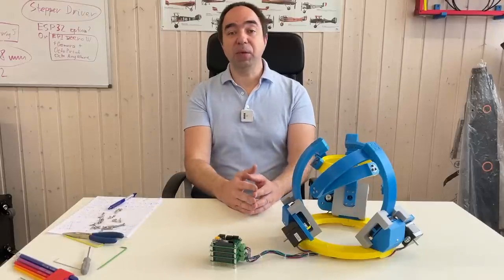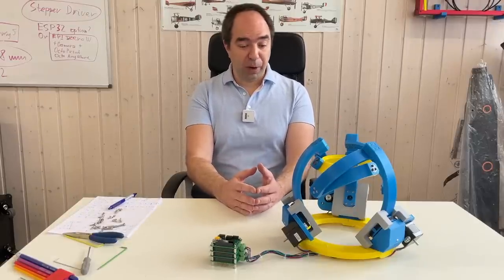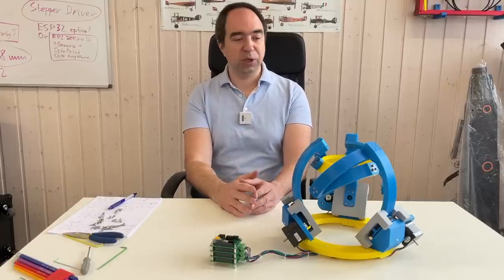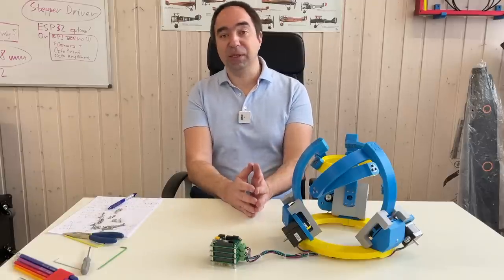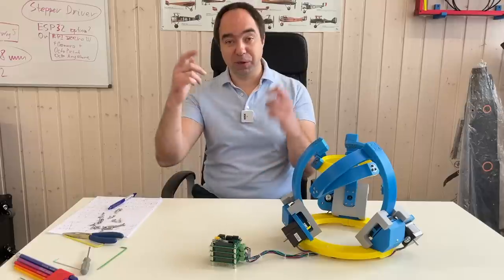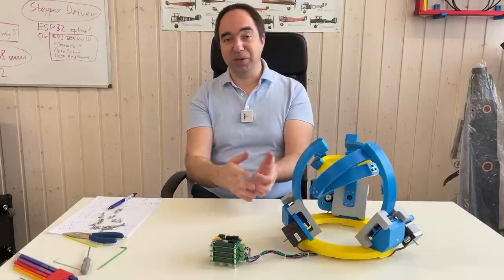I'm pretty happy with the mechanical build. I think it's quite solid and well powered. Before with the direct drive it was underpowered — the torque was not enough. Now the torque is perfect for this application. I hope that next time we're going to move it with inverse kinematics, it's going to be faster and more predictable — you won't need to do inverse kinematics in your head.